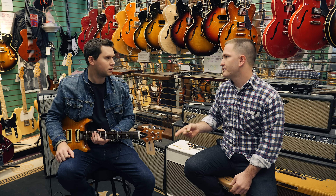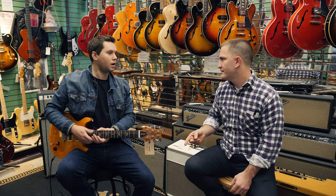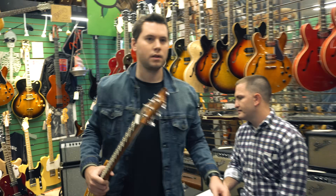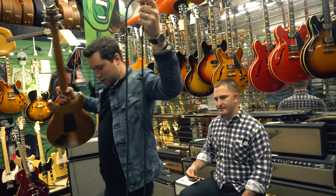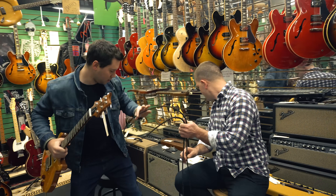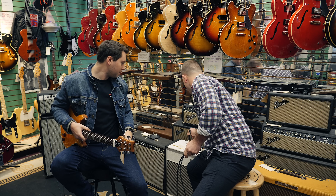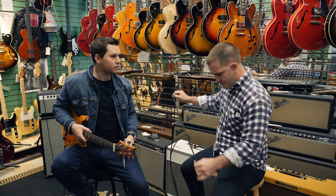I also need a quarter-inch cable. Do you have one of those as well? Oh yeah, I think I got an extra one. Yeah, I have a bunch of these. You can just hold on to that. I'll just plug it right into this amp here. Yep. Almost set up.